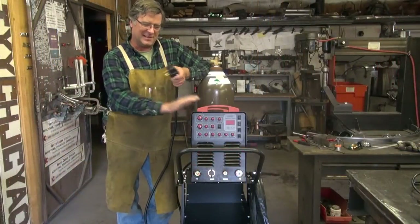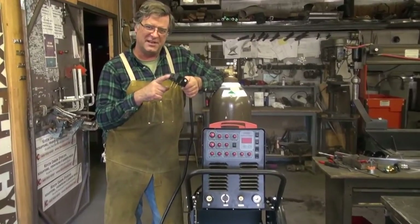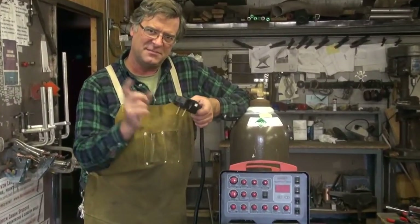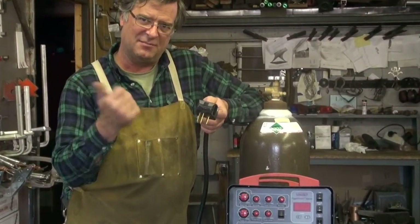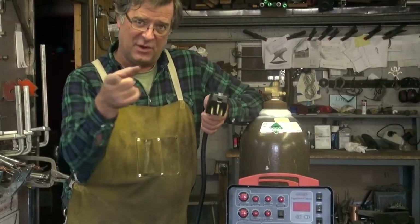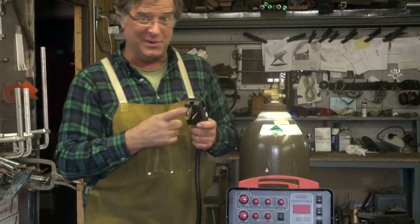When you break this little guy out of the box, the first thing you have to do is put a power plug on it. It's just a standard three-wire 220 single phase — black, white, and green. Hook them up. If you know how to do it, great. If not, have an electrician come in, and don't be messing with it if you don't know what to do.